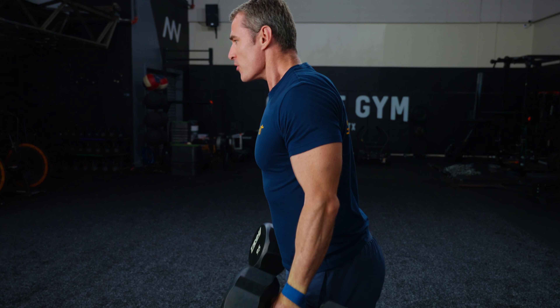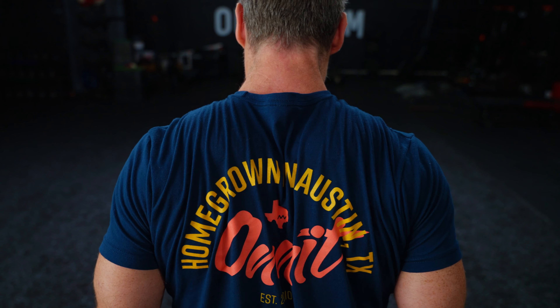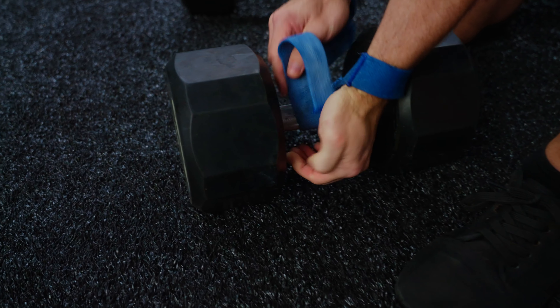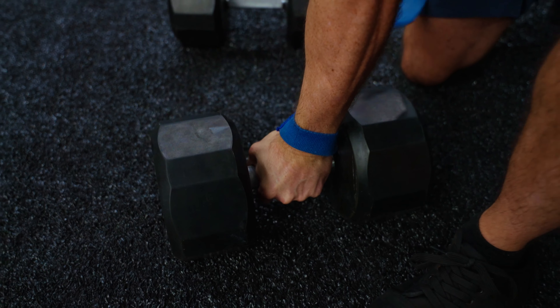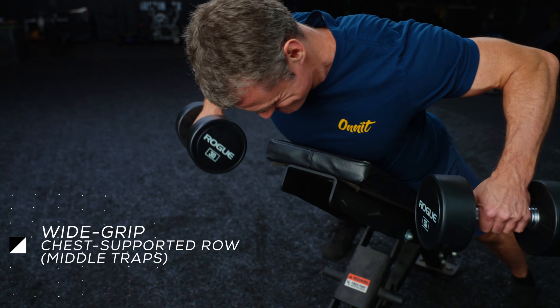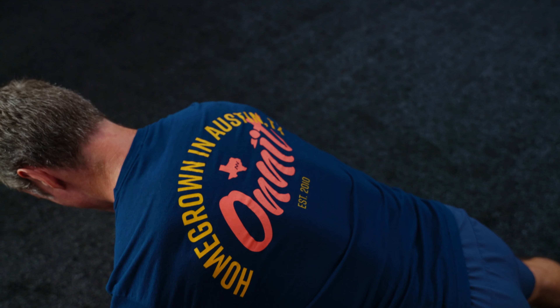Most guys only train their traps with barbell and dumbbell shrugs, but that shrugging motion really only works the upper traps. To get trapezius muscles that appear three-dimensional and make you look like you're wearing an oxen's yoke — hence the term 'yoked' — you need to train the traps' other two functions. Strengthening the middle and lower traps will also help ward off shoulder injuries and keep your upper back in balance with your chest.